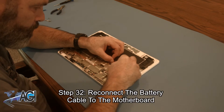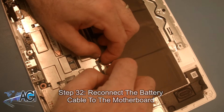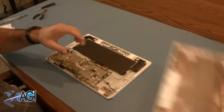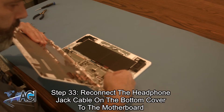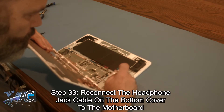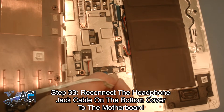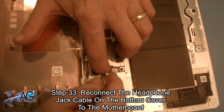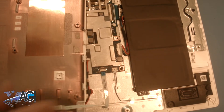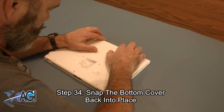Next you will reconnect the battery cable to the motherboard. Now you will reconnect the headphone jack cable on the bottom cover to the motherboard. Next, you will snap the bottom cover back into place.